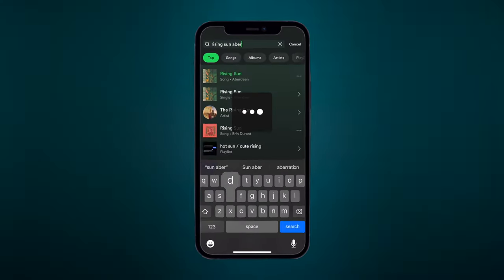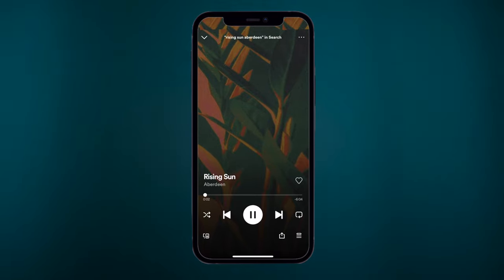Have you ever wanted to release music that sounds like this? Here's how. We'll use Rising Sun as an example, showing how it came to be from start to finish. Starting with Step 1.